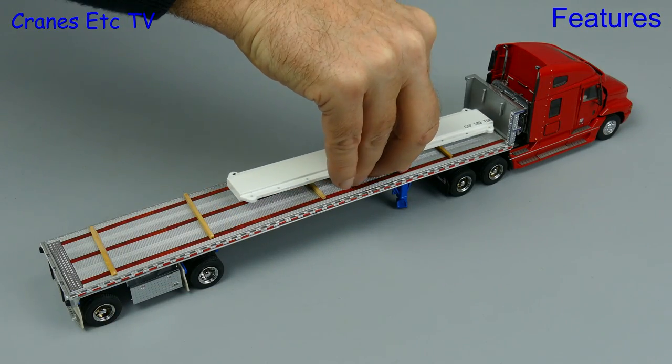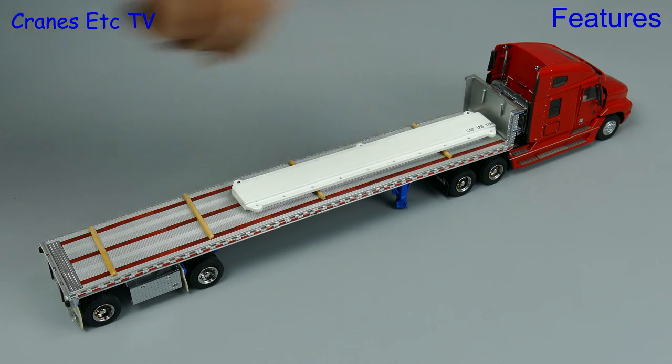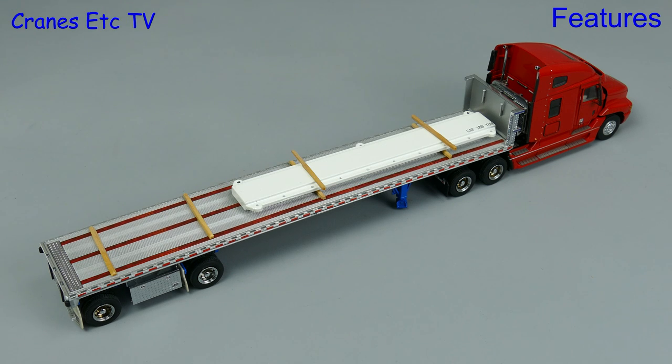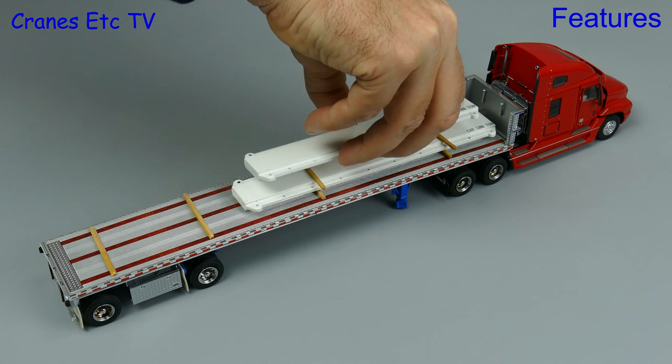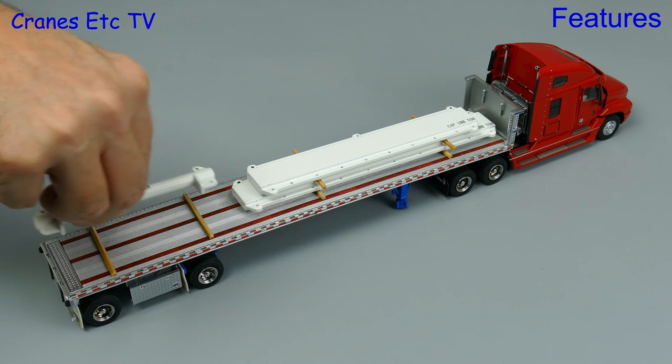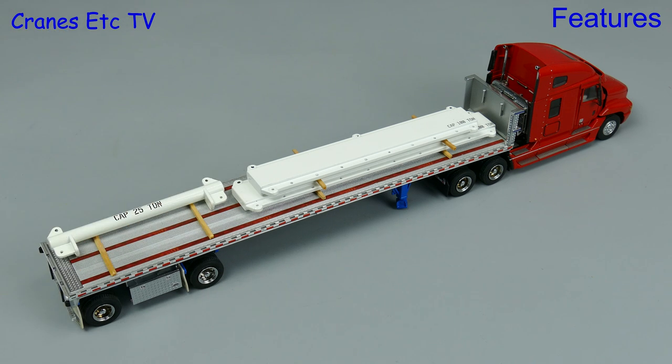Now we'll have a look at some examples we can use the lifting kit for. The first use is simple — we can just use the parts to make up a nice load for a truck. Here you see the giant Cranes Etc hand crane loading the lifting beams without using any lifting beams.